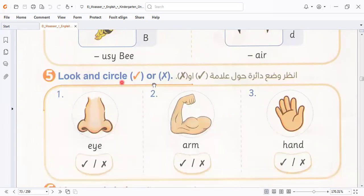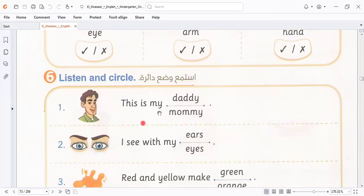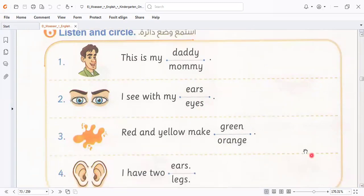Here is a look and search — put right or wrong if the picture is correct. Here, is this eye? No, it's not eye, it's nose. So I select wrong. Is this arm? Yes, I select this one. Is this hand? Yes, I select this one. Is this mummy or daddy? It's my daddy. I can see with what? With my eyes. Next class I will download a song about the senses, to learn how to know the senses. Next class I will do so.